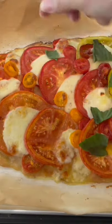The first one comes out and it's looking gorgeous. Top it, put it back in the oven, then drizzle it again with some olive oil and add some basil.